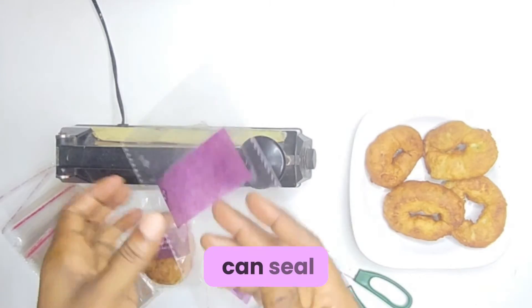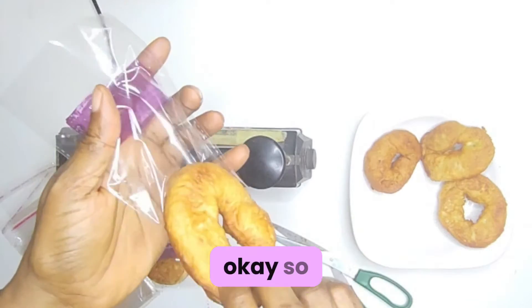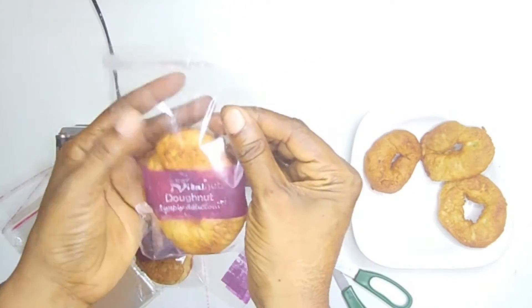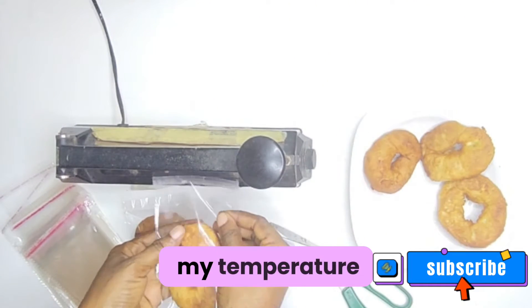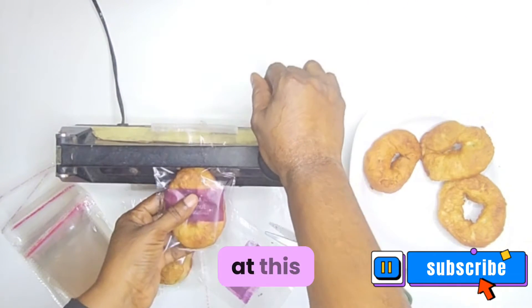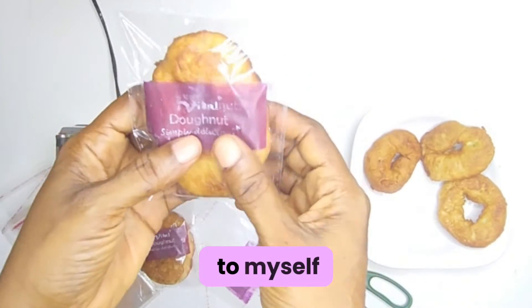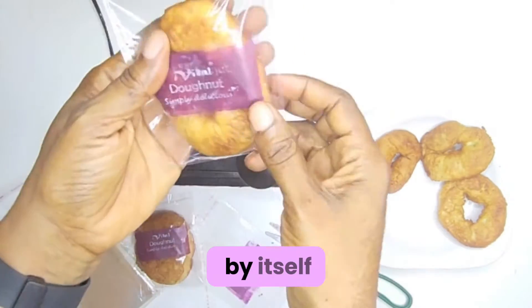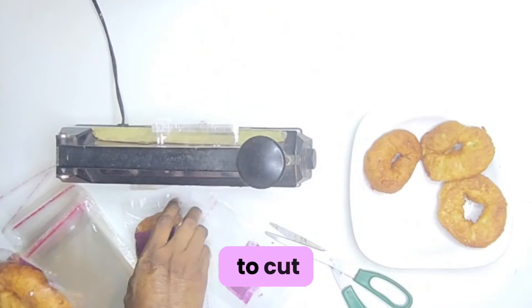Now I'm going to show you another way you can seal. This one makes it look like it is factory sealed. So I add my bread doughnut inside the nylon, then I make sure the temperature of the impulse sealer is at its highest level. Once it seals, I'll just pull it a bit to myself — that way the machine will cut off any excess part of the nylon by itself. You don't need to use any pair of scissors to cut it.